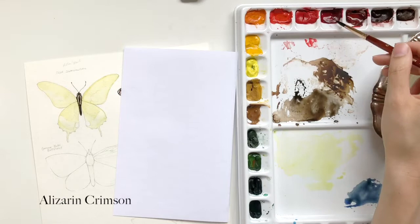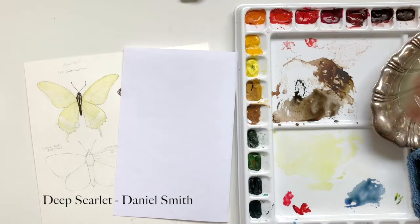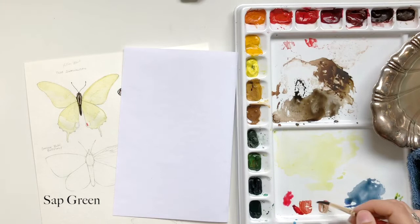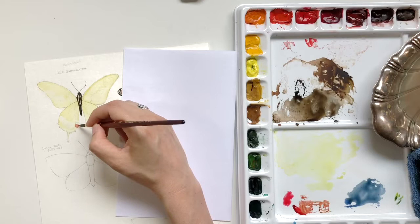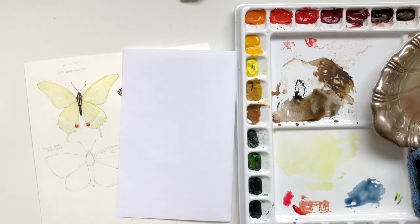I realized I forgot to make some reds, so I went in — I think that was alizarin crimson, or actually that might have been deep scarlet. I went in with pretty much pure deep scarlet and applied that right to the painting, but it was a little bit too saturated, so I applied some sap green to desaturate a little bit. Red and green are opposites on the color wheel, which means that when they mix in different varieties, you'll either get brown or sometimes black. So I'm just building that up — it's nice and deep on the underside of that circle.